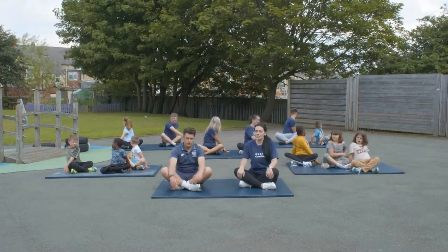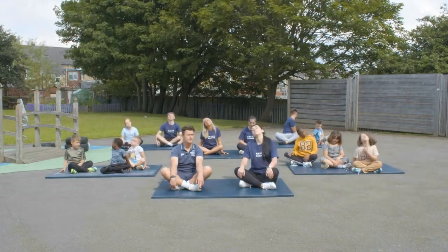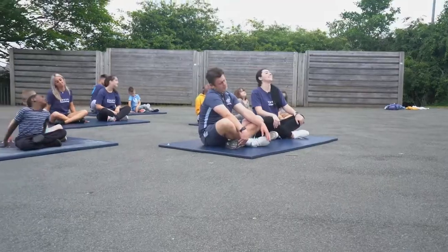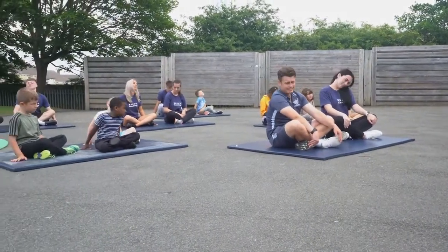Then do the other side. After that, sit facing forwards and roll your head in a big circle — you should feel it clicking. Keep turning in opposite directions too.